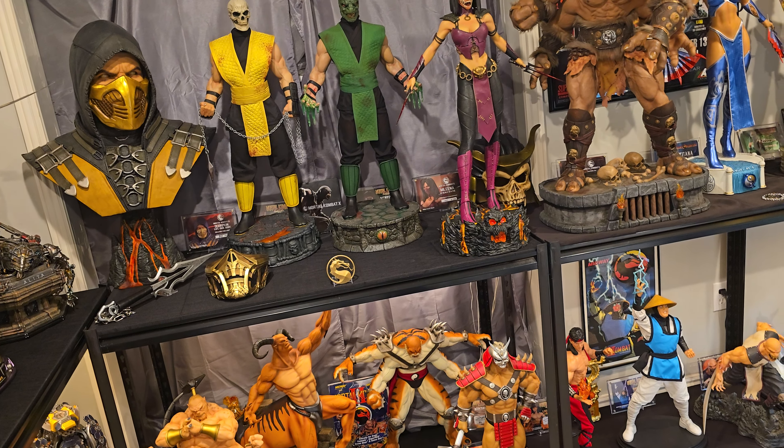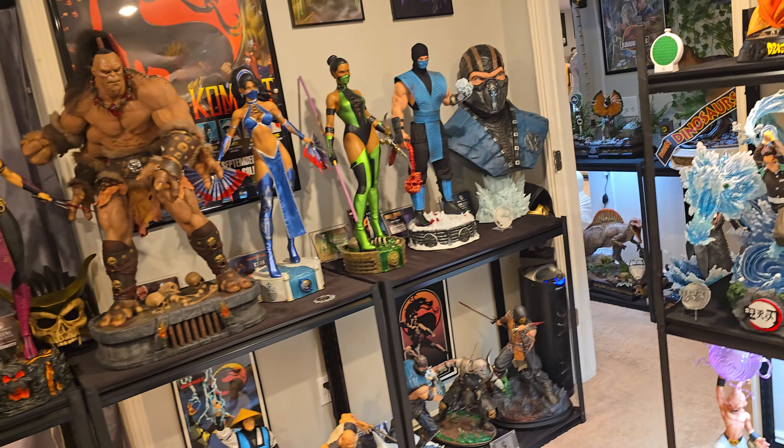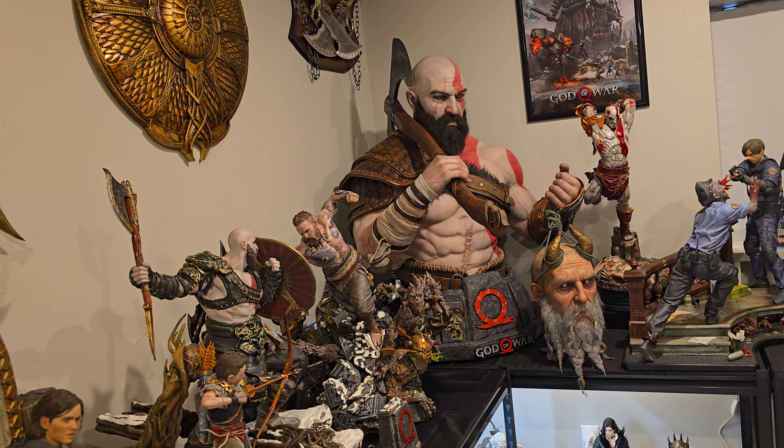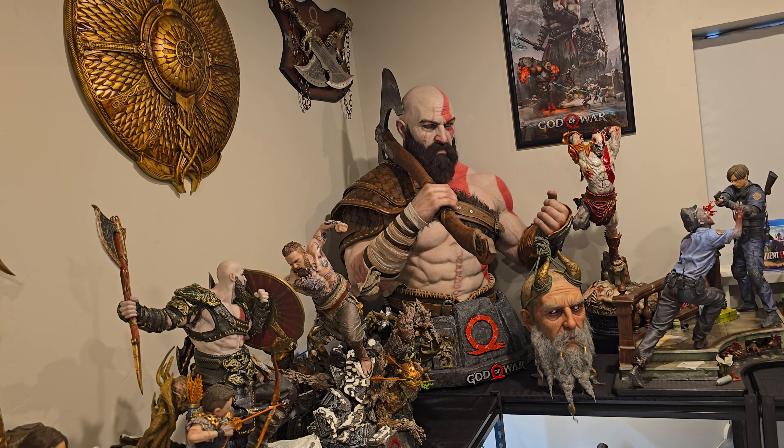It kind of depends on Prime 1 and what video game statues they'll be making. We have the Prime 1 event, and as far as I have heard, we're not getting a one-fourth God of War diorama — we're getting a one-third Thor from Ragnarok. No confirmation of Kratos, just Thor. It'd be wild if they didn't do Kratos. If they do Kratos, I think I would be interested, although I'd probably have to move my entire God of War display over here and do one-third Kratos there, then the bust and the diorama on top of the white shelf.